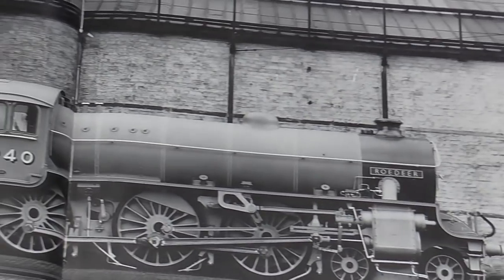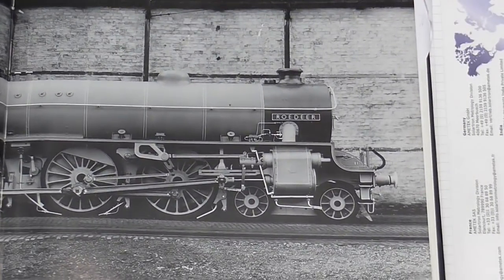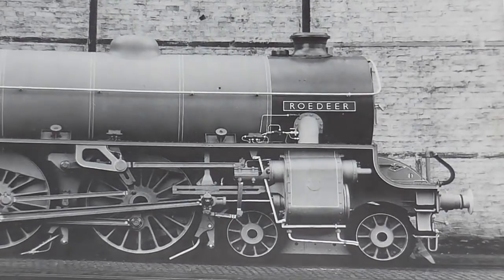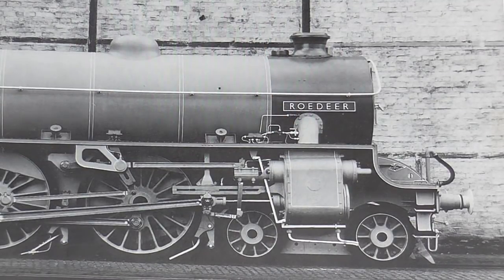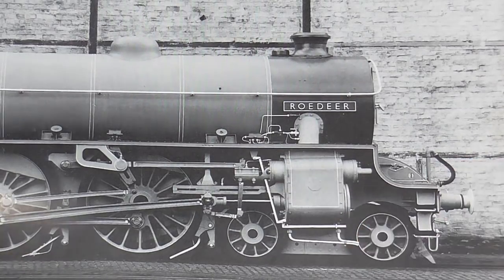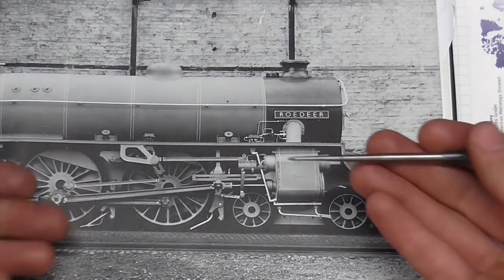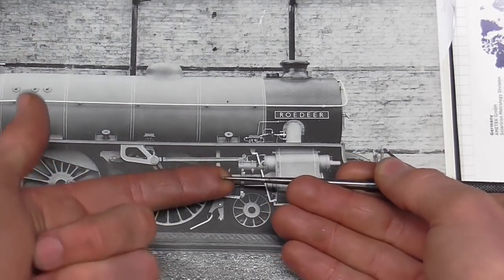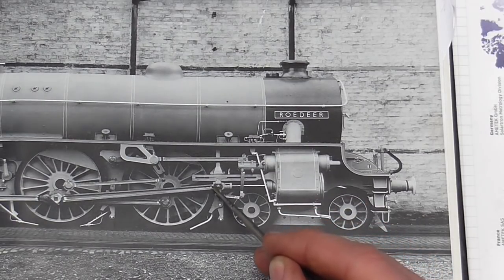Now this nicely depicts an example of the locomotive I'm building. Yes, I know there are quite a few parts to go, but hopefully in this picture you'll recognize some of the components I've been working on recently, namely the cylinder block. There's my one and there you can see where it fits in real life. Now from the cylinder block can be seen the slide bar.